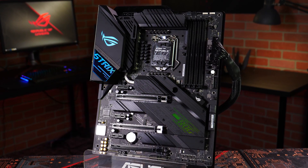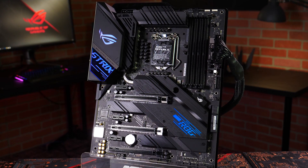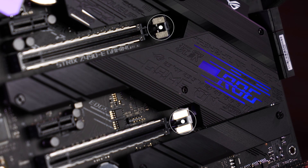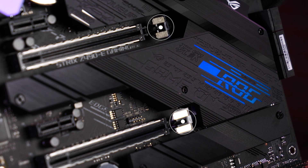To expand your system even further, you'll find a USB 3.2 Gen2 Type-C front panel connector and three PCIe 3.0 by 16 slots, two of which include our safe slot design to keep your GPU safe and secure.